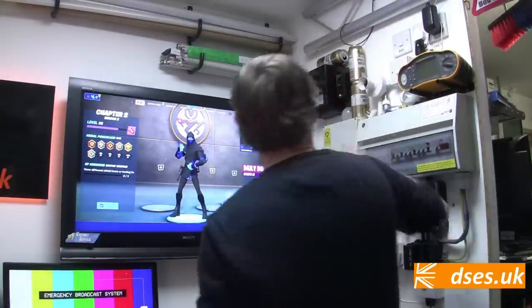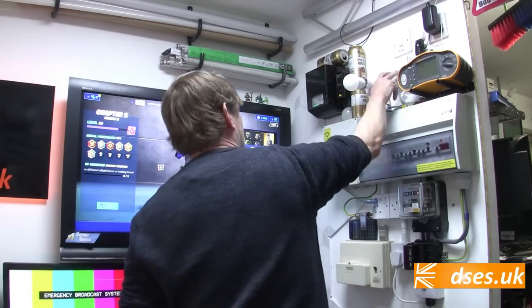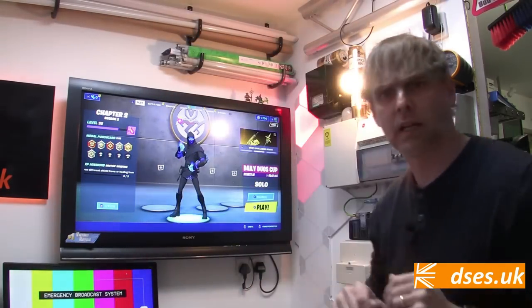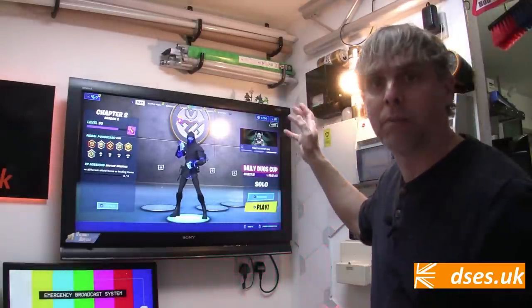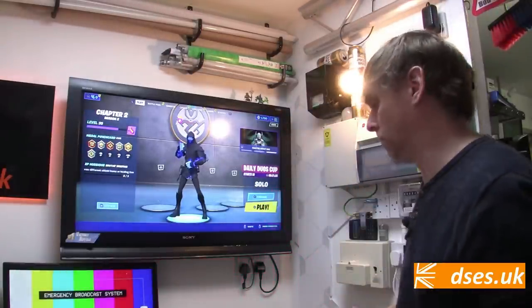We've seen that we can group individual lights to work together, but the GLS lamp I have here I'm going to add as a standalone lamp onto my Wiz app. I'm going to plug it into a lamp holder here and turn it on. Out of the box it operates in pairing mode, so I shouldn't have to do any faffing about with that.